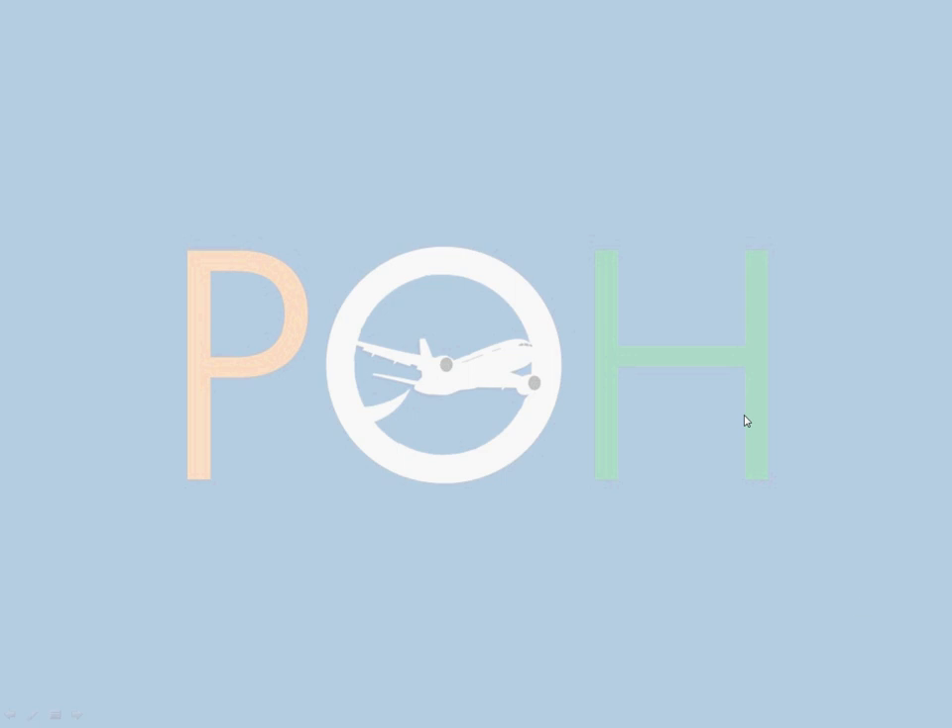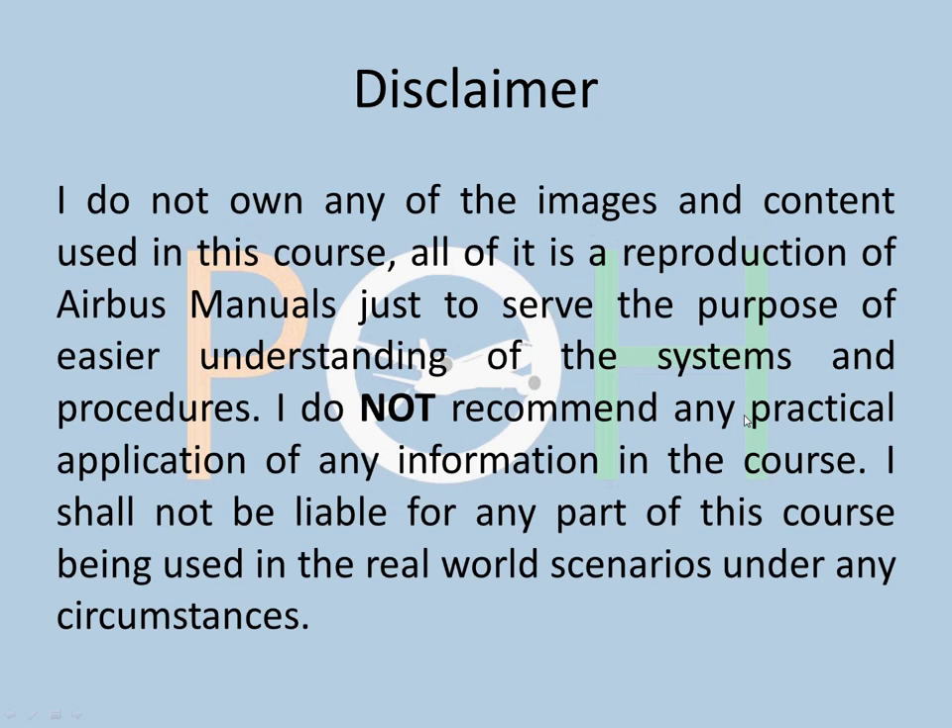Welcome to Planes Overhead and welcome to the A320 series. We are doing fire protection today and the disclaimer remains the same: do not use any of this information that you are learning here in your practical life. Please always refer to your manuals for current information.